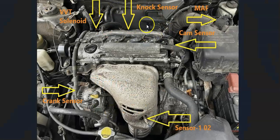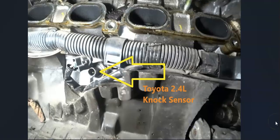Next up is the knock sensor location. The knock sensor is going to be located up behind the intake manifold. Here's what it looks like if you take the intake manifold off and look down in there. It's going to be up against the firewall, so it is kind of difficult to get down in there.